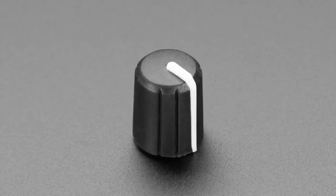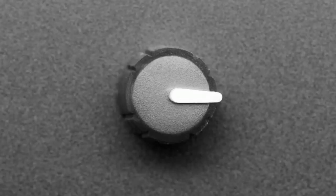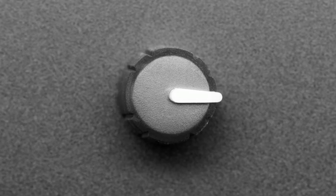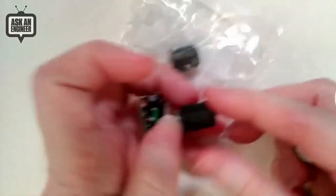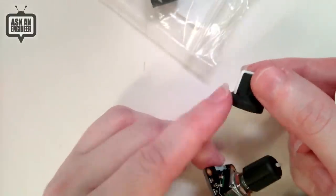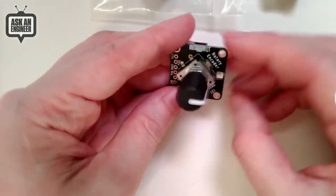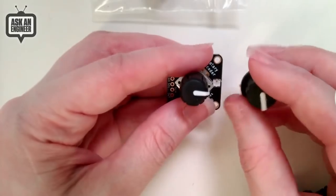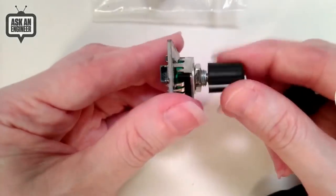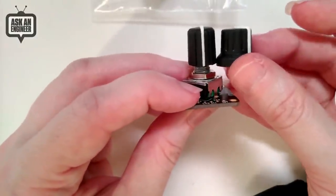Next up, we've got a rotary encoder knob — a slim knob. We normally like the skirted style knobs, but I got these samples and thought they were quite nice. Let's go to the overhead to compare the two. The skirted knob has a little overhang, while this one is much slimmer — it doesn't cover the body of the rotary encoder. If you have a bank of encoders and want a really slim look, these are the slimmest knobs I could find. Very svelte.